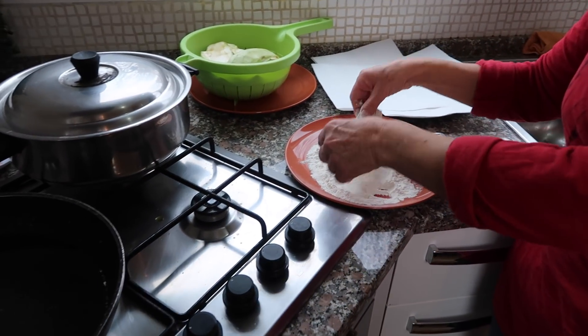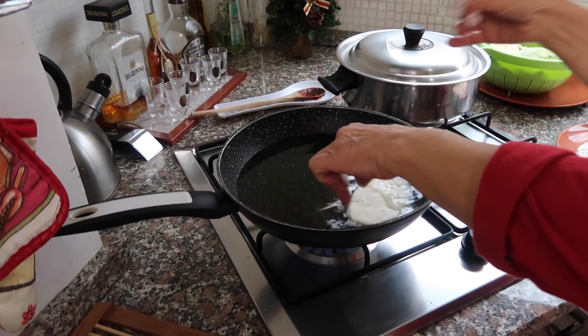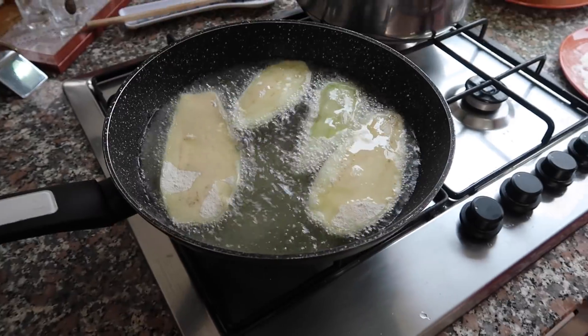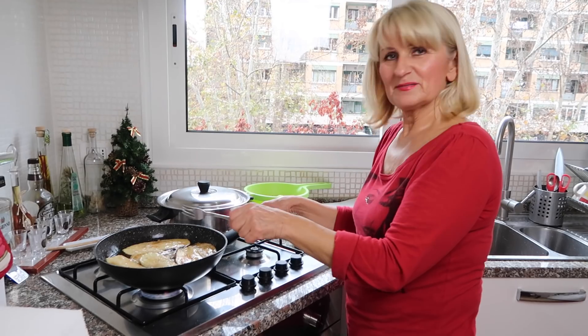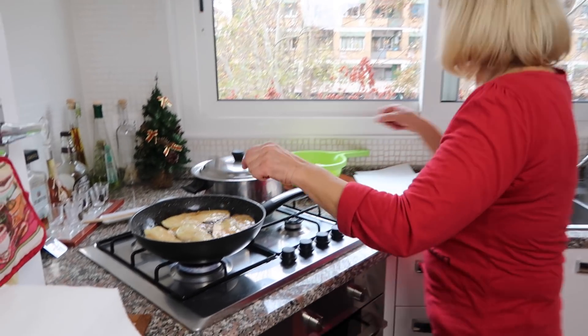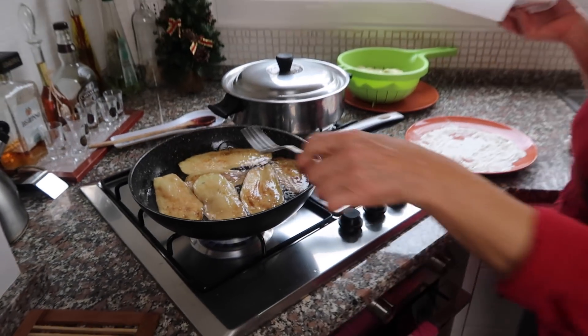Obtaczamy bakłażana w mące i wrzucamy na rozgrzany olej. Bakłażan nabrał już złotego koloru, także możemy wyciągnąć — wyjąć na talerz wyłożony papierem, który musi odsączyć olej.